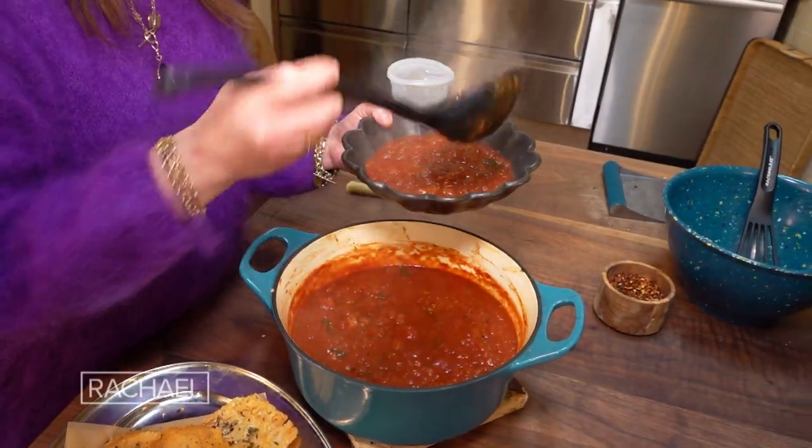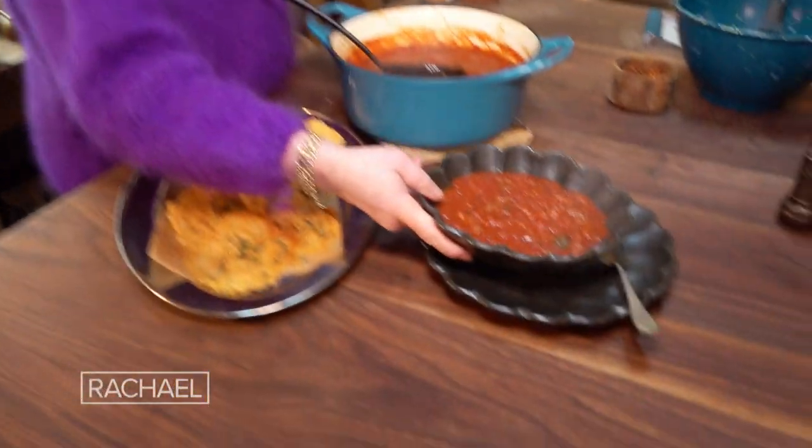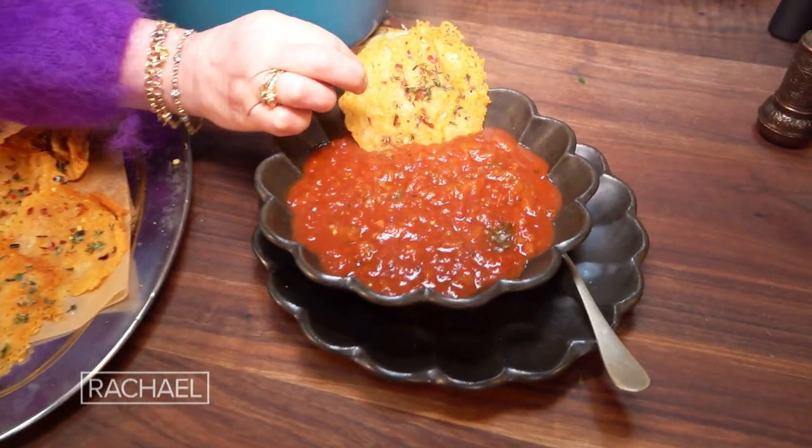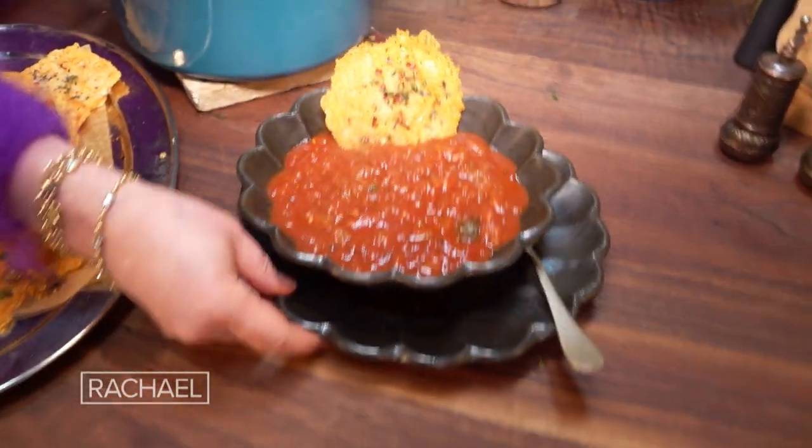We ladle our soup into a shallow bowl, then take a beautiful frico and put it alongside. There you go, guys.